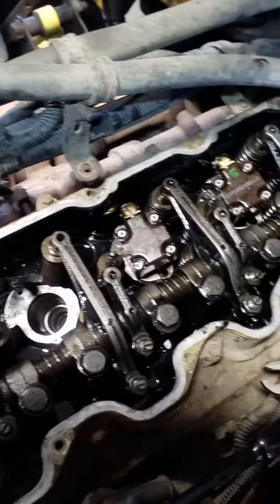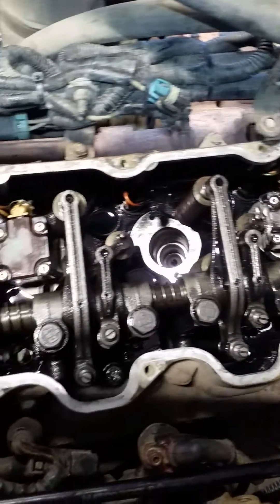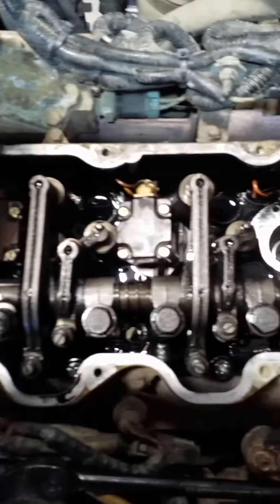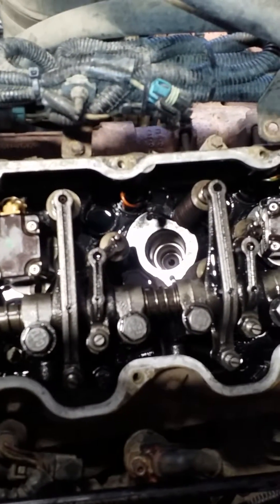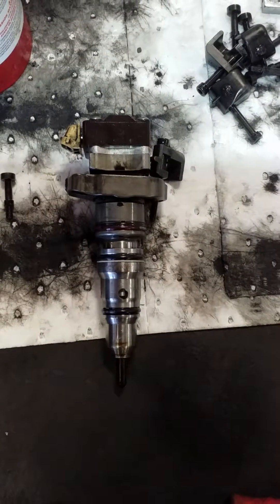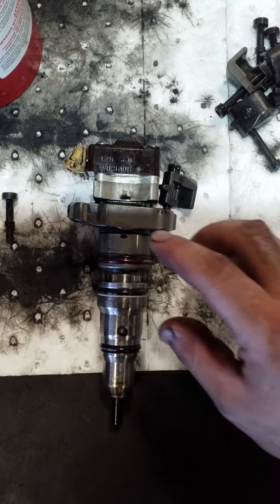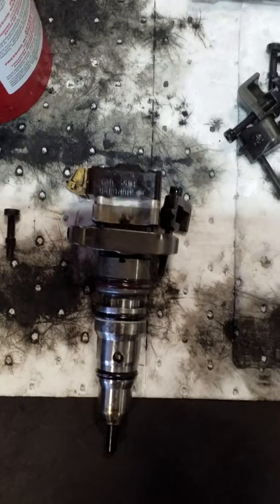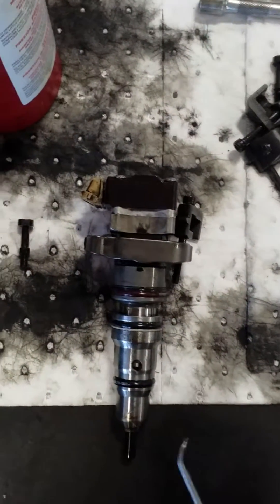I got all my injectors in except for number three. I left that one out because I want to show you something. So here it is — let's go back to the injector. Here's number three that I left out, and the reason why I left it out is because a lot of people will say...